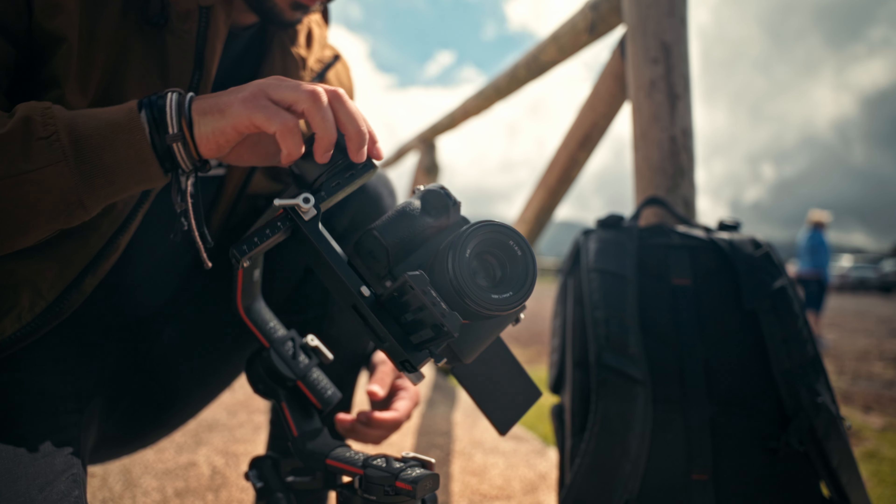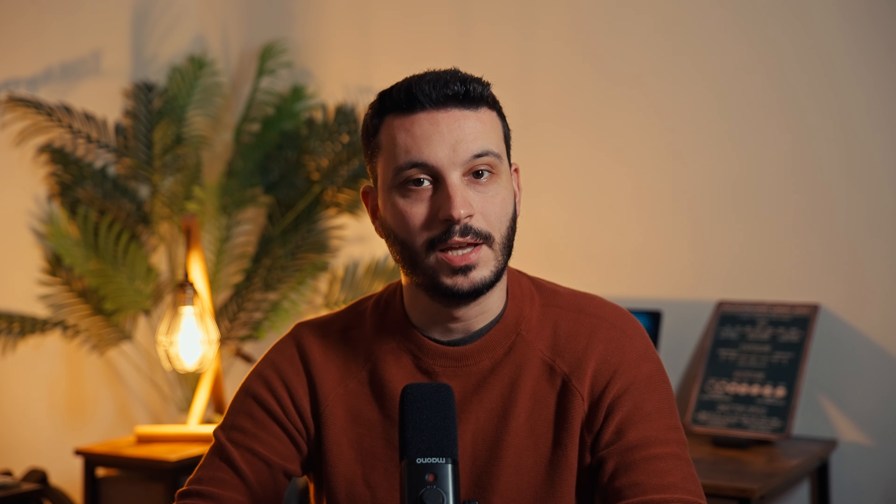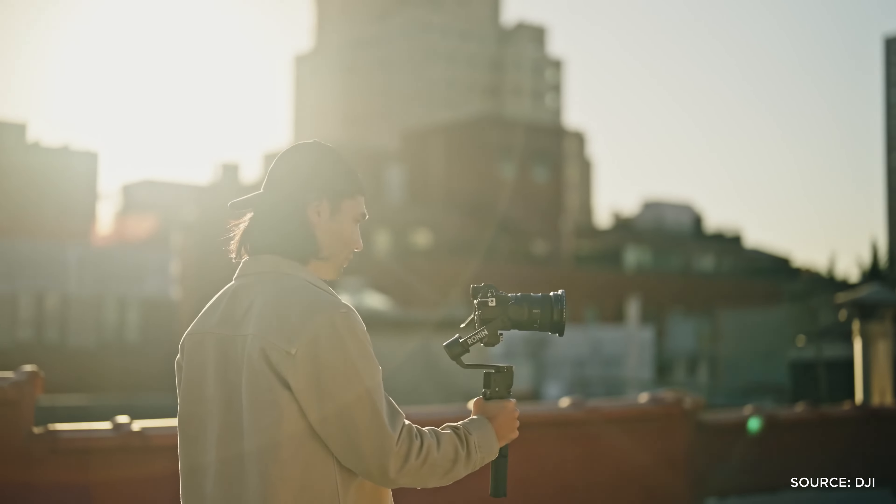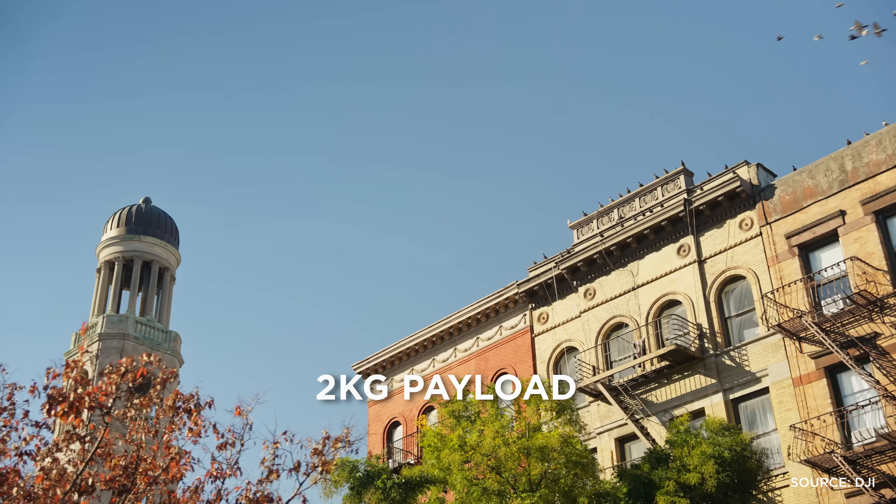So the first thing you need to do is to figure out how heavy your setup is — and this includes your camera, your lens, and any accessories that you decide to use. After you have this information, then you can pick a gimbal that can actually hold that weight. If you buy a gimbal that doesn't support the weight that you have, you most likely won't be able to balance it, and even if you do, you will probably have shaky footage, and in some scenarios the footage will be unusable.